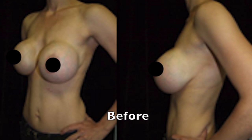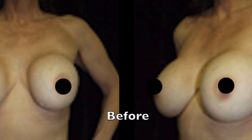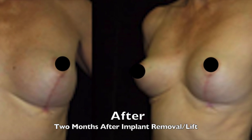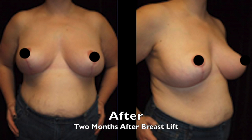I have a couple of examples to show — before and after photos of people who have had breast lift, and breast lift after removal of implants as well. Thank you.